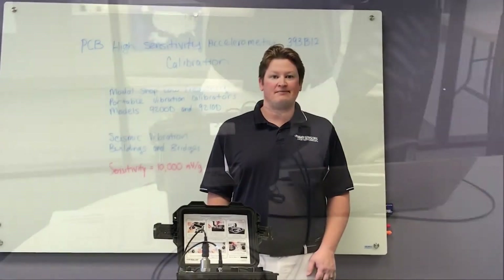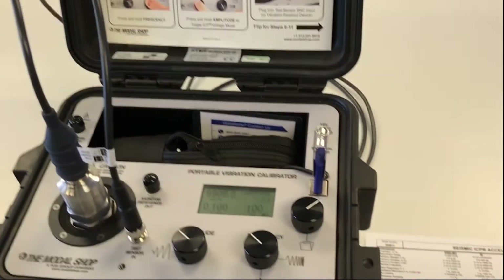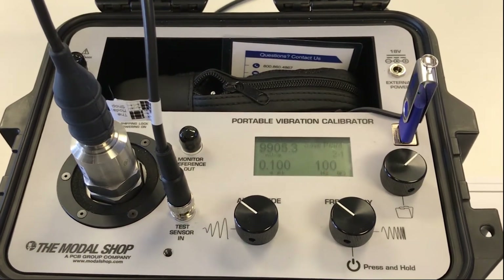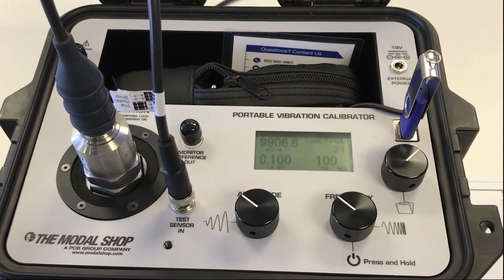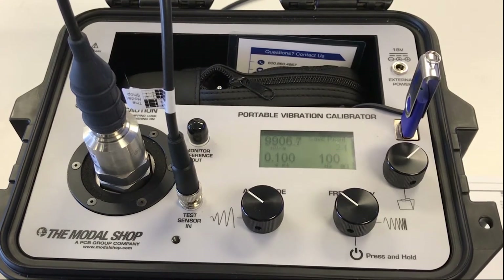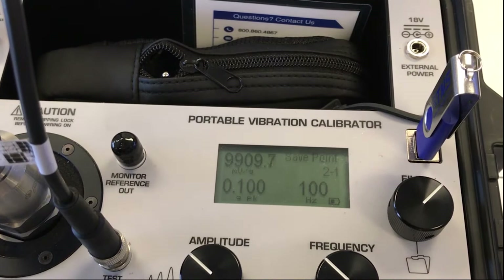So let's start the calibration. The 393B12 is one of the more sensitive piezoelectric accelerometers on the market — a 10,000 millivolt per G accelerometer with a plus or minus 10% tolerance at its reference frequency of 100 hertz. Because it's 10,000 millivolts per G, or 10 volts per G, the amplitude range is only 0.5 G's peak — so this is for true seismic events. We're going to calibrate this sensor at 0.1 G's, and that's how I have my shaker set up: amplitude of 0.1 G's peak at 100 hertz, the reference frequency.